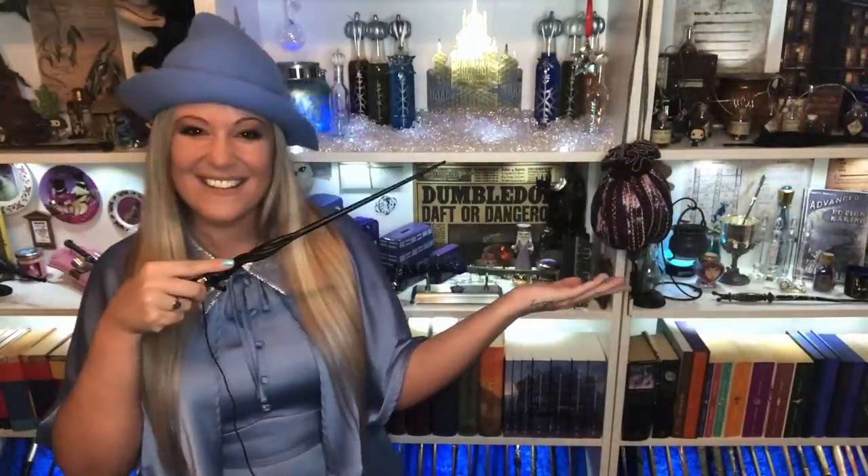Make sure you subscribe to my channel, press the like button and the notification bell so you don't miss any more of my videos. Until next time, take care — I love you all, I'll speak to you very soon. Bye bye!